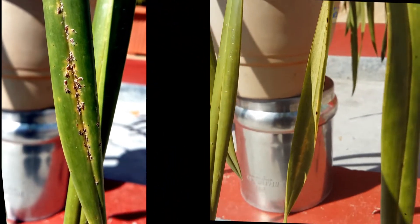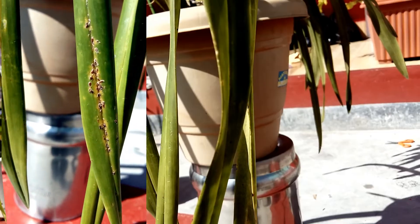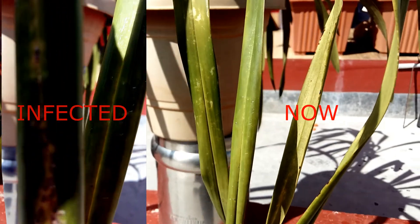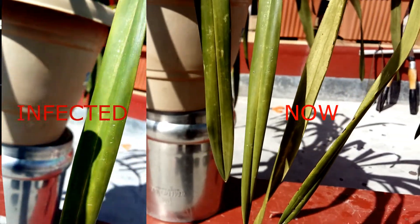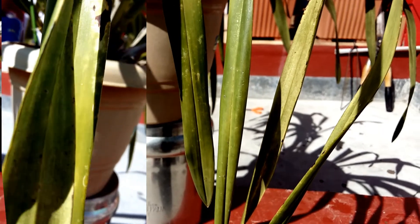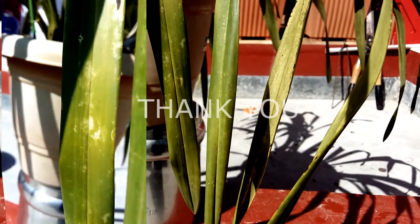You can clearly see here and compare between the previously infected leaf and the treated one — it works for me and it will definitely work for you too. Friends, we have come to the end of this video. Thank you for watching and see you next time.